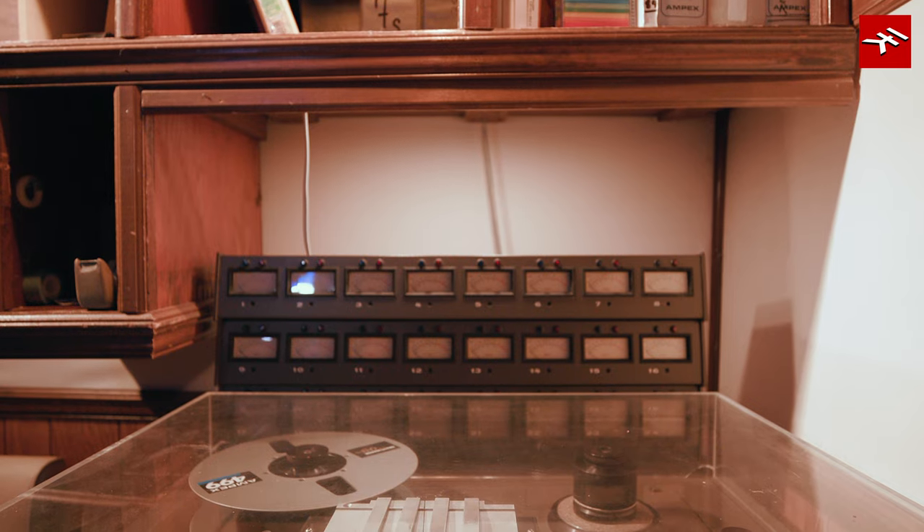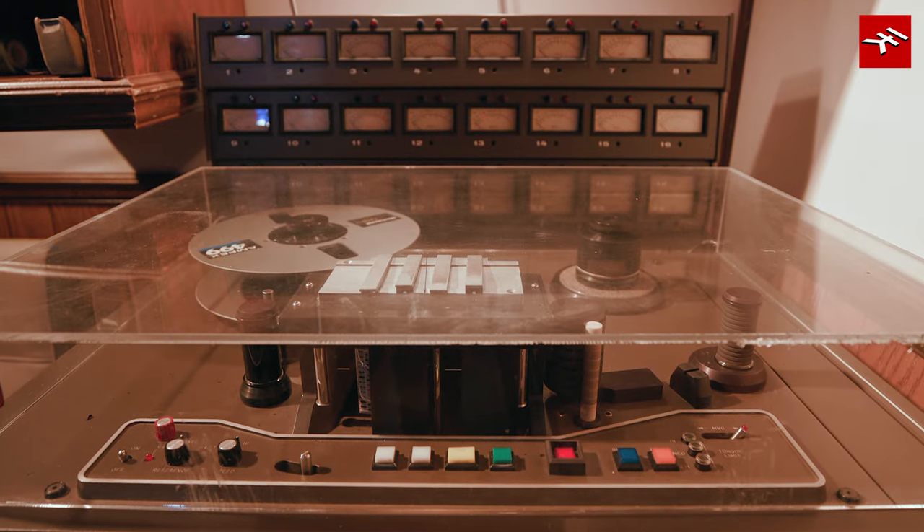We went from two-track Scully to three-track, and we thought we were just in heaven — what are we going to do with this third track? And then we got the four-track, and then we went to eight-track, and then we went crazy. We got to find something to put on that track.